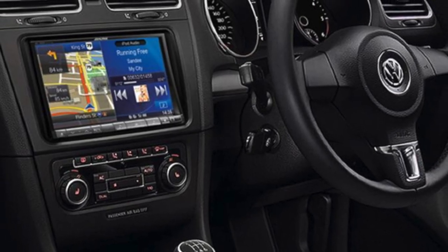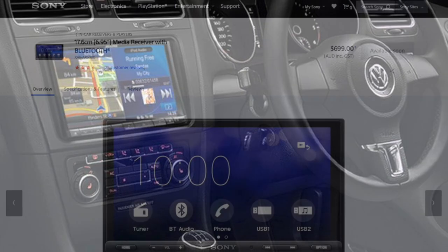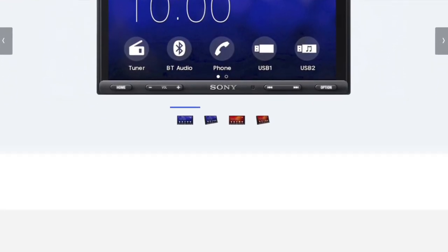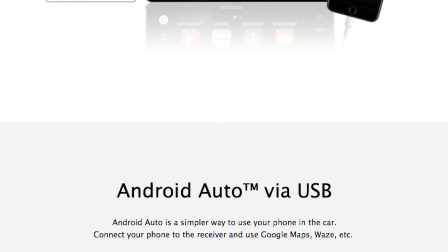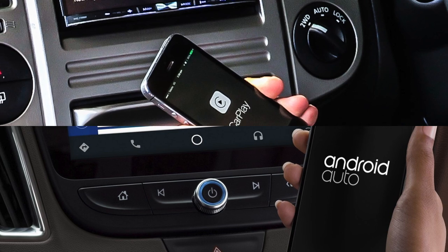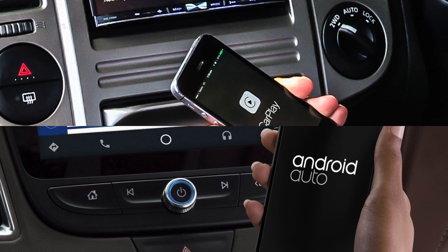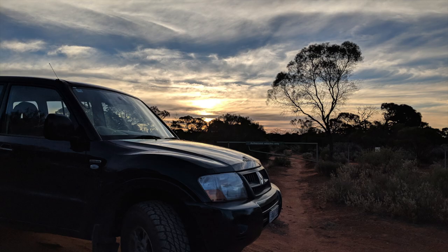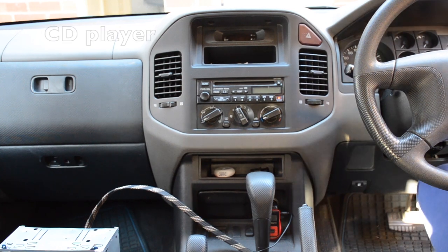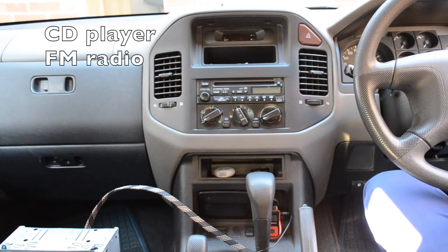In-car entertainment systems can be found on almost any new vehicle these days. These not only include features like Bluetooth, but more advanced models of GPS, Android Auto, and Apple CarPlay built-in. But what if you drive an older car like me? My car is over 15 years old, so it has what would have been considered high-end back in the day: a CD player and FM radio.